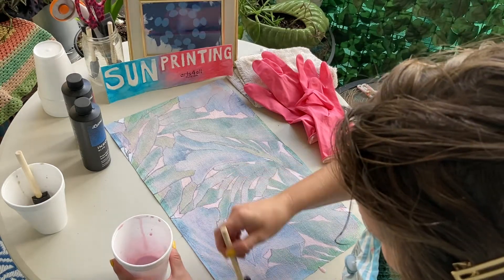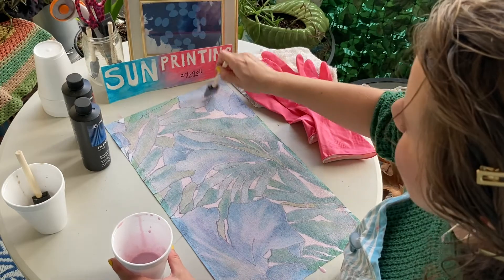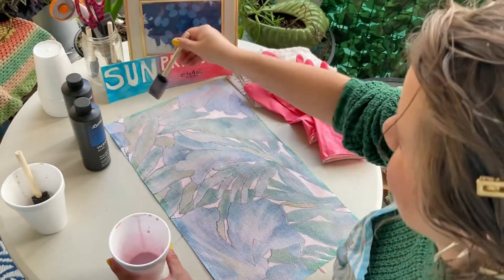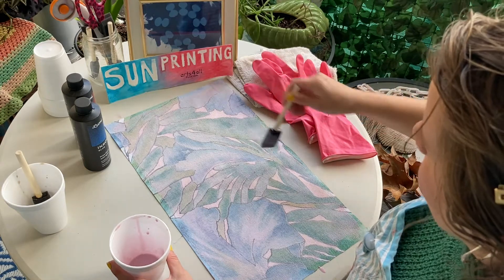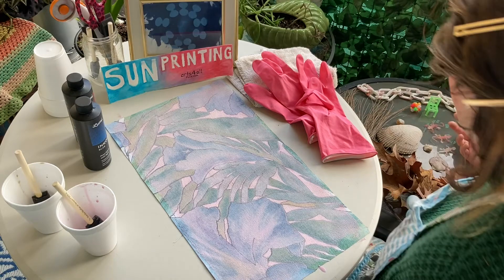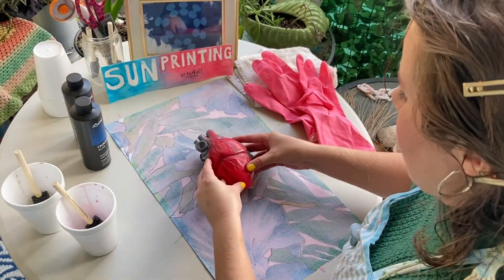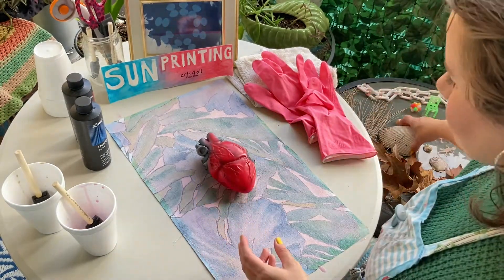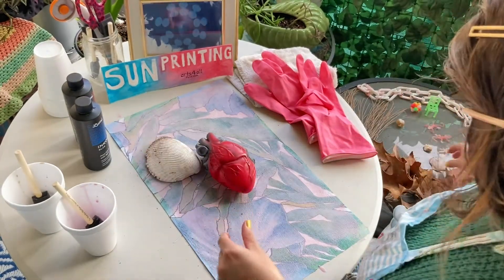If the sun is brighter and you place a piece of glass over top you get a sharper result, but we're not going to worry about that. We're just going to keep it simple and safe and less complicated, because we like beautiful things that are fun to play with. So we have an array of things that I thought looked cool, and the first thing you want to do is make an arrangement. I'm going to place some shells and see what comes up.